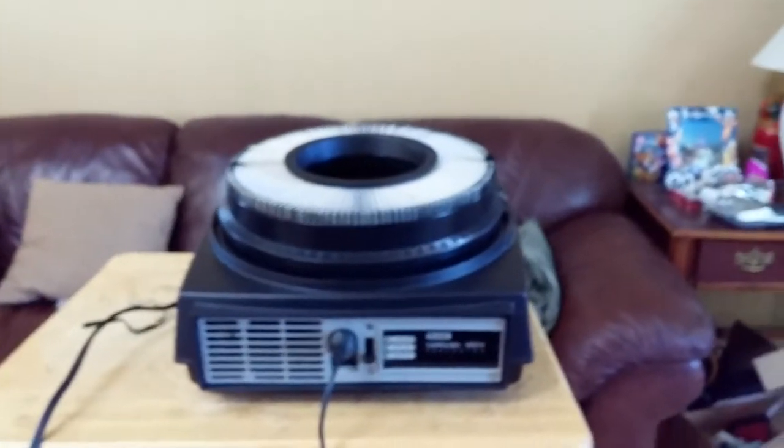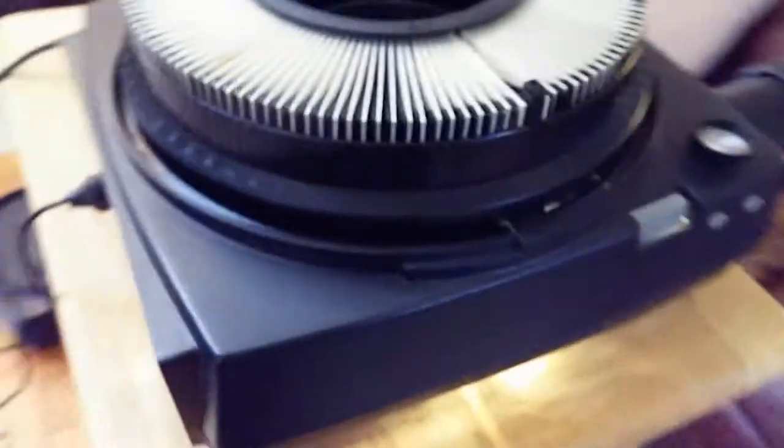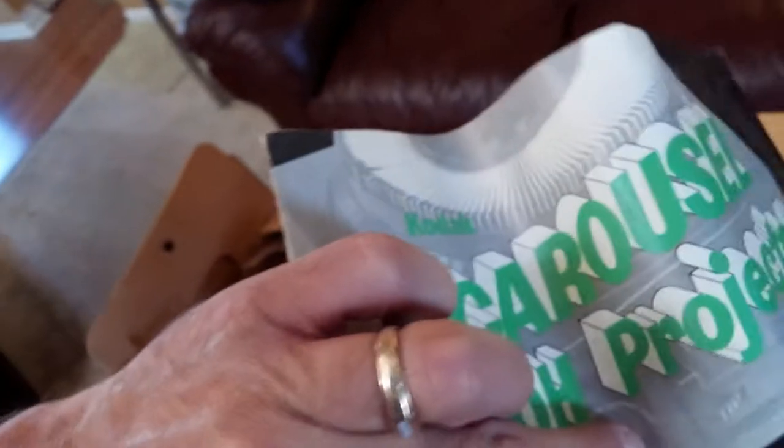I have my Kodak Carousel 650H slide projector — I'm gonna give you a quick demonstration today. It's a nice older unit. I've got some family slides loaded up, I've got the remote control, and I've got the original box — I should say boxes, because there's an inner box too. This was shipped at one time and it's got the original manual to it. Let's give this baby a whirl.